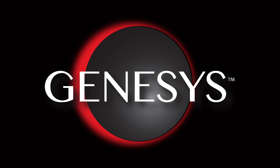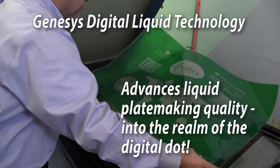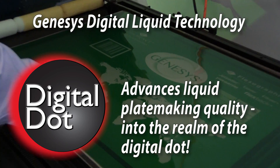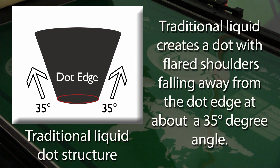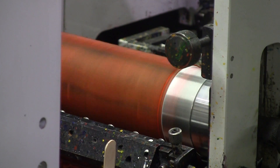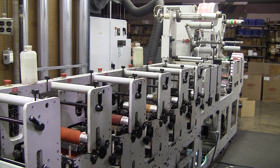Genesis Digital Liquid Technology is a breakthrough that advances liquid plate making image quality into the realm of the digital dot. Here is a close-up diagram of a traditional liquid dot structure prior to the development of the Genesis system. Traditional liquid plate making creates a dot with immediately flared shoulders falling away from the dot edge at about a 35-degree angle.